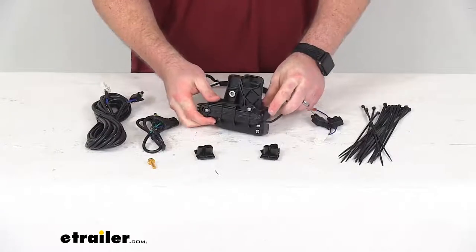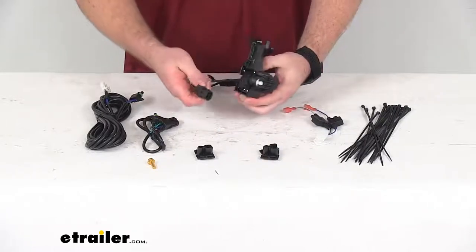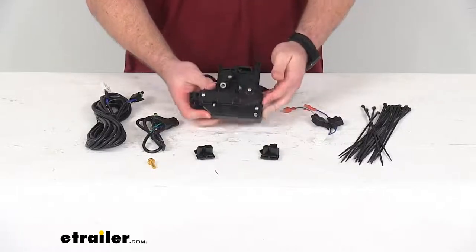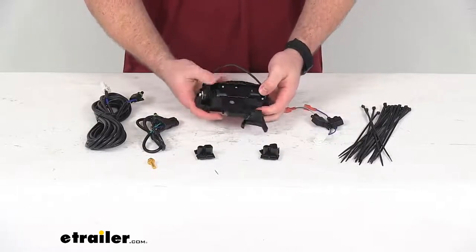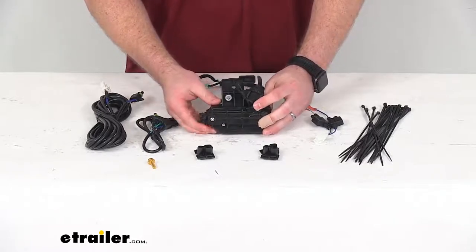This does have a reinforced nylon injection molded housing that is going to be very tough and durable, so it's going to hold up well and make sure that it's going to last for a nice long time.